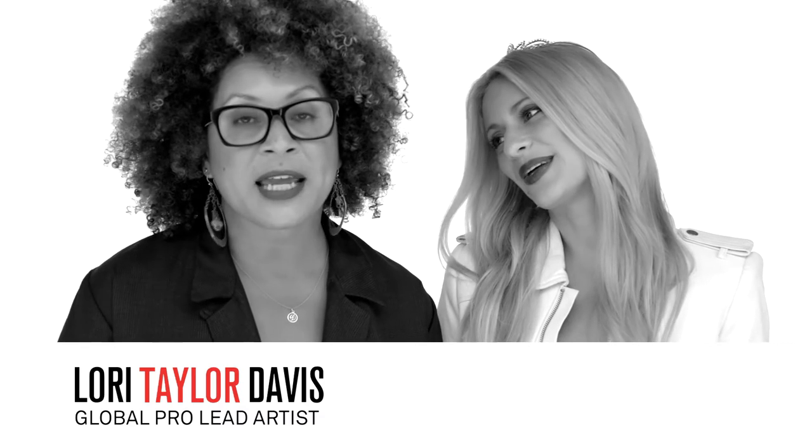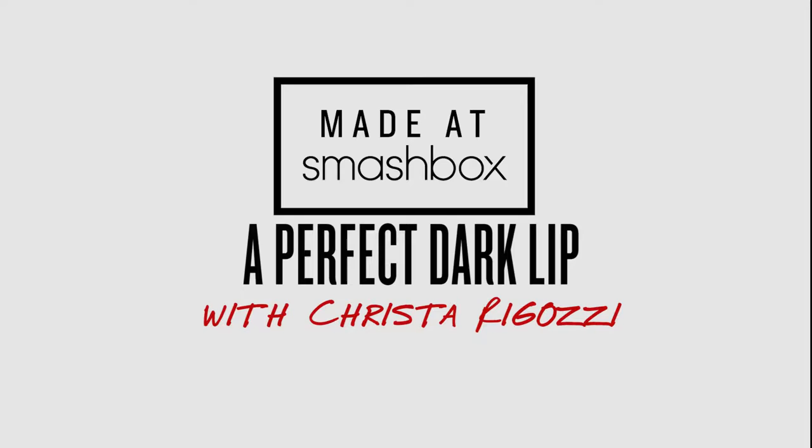Hi Switzerland! This is Lori Taylor Davis. We're here in LA shooting with Krista. So you have on this gorgeous cat eye, and I think this season you can really kind of play it up with what I'm gonna call that oxblood gorgeous lip.